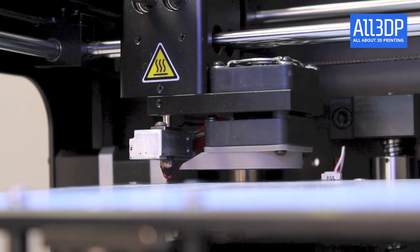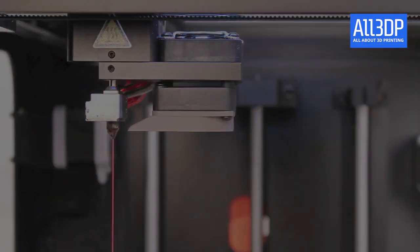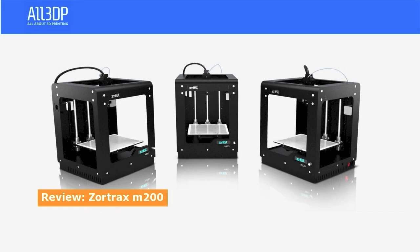Hello and welcome to the review of all 3DPs. The Zortrax M200 is a really well-built 3D printer. We also like the design — it's cool, it's black, it's very sturdy and it looks good on your desktop.